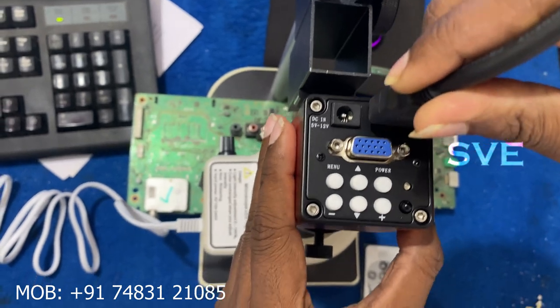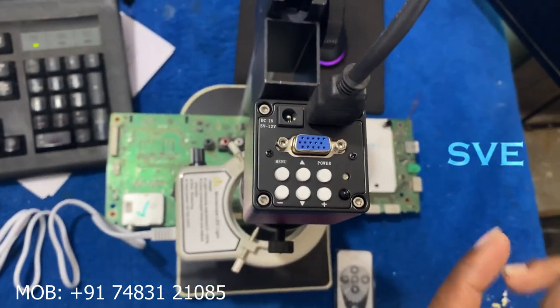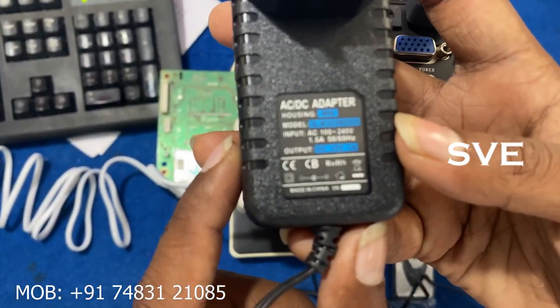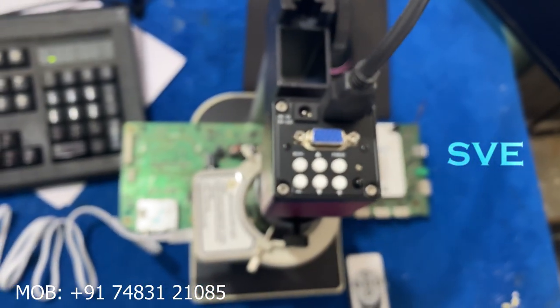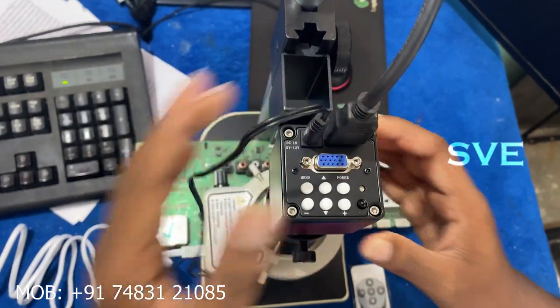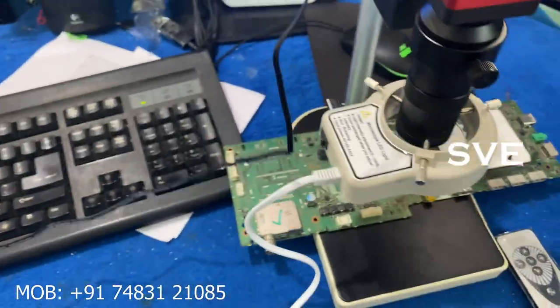Let's fix the HDMI here and connect the other side to our TV. And this is a 12V 1A adapter. Let's fix this in the microscope camera — it suits a 5 to 12V 1A adapter.